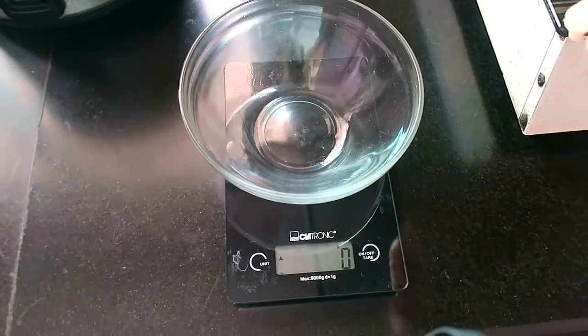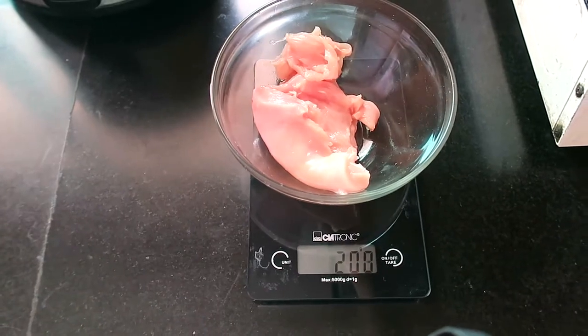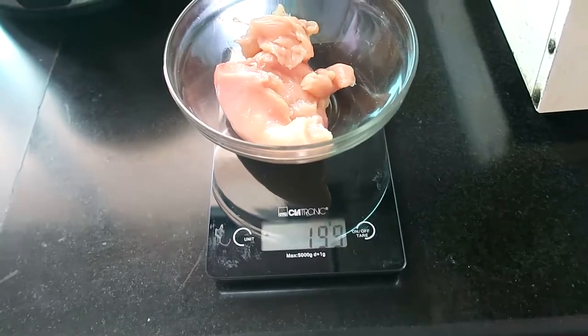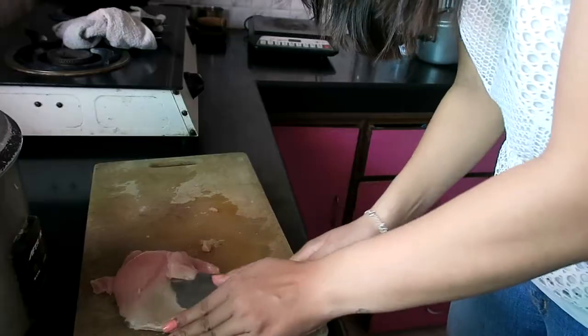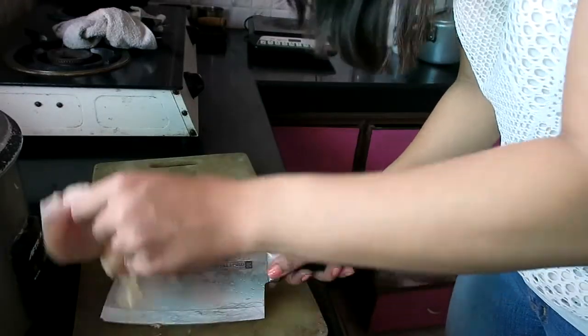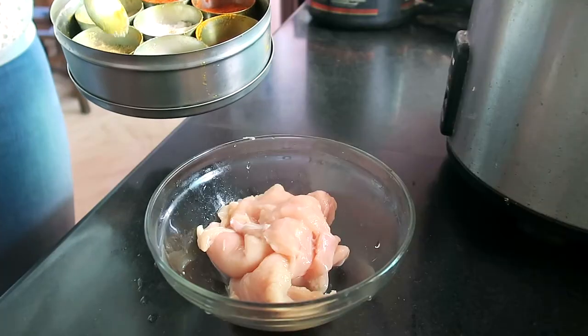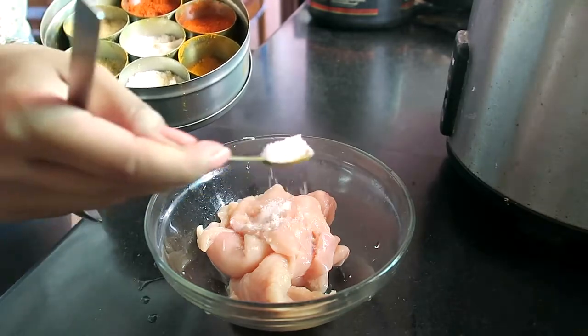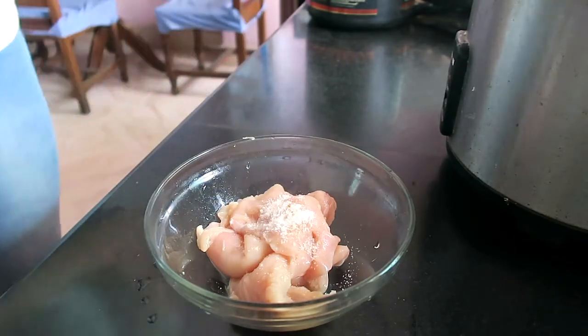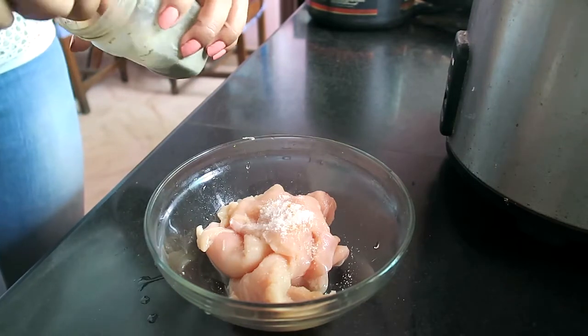Depending on how you cook it — like with oil or dairy — the raw calories are low. So let's cook it. I am going to cook 200 grams of chicken breast. I will put a little slice in it.